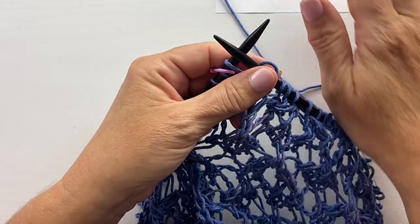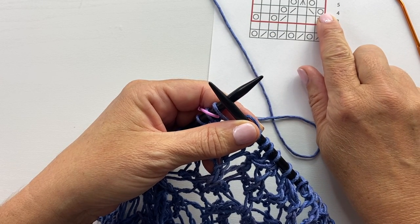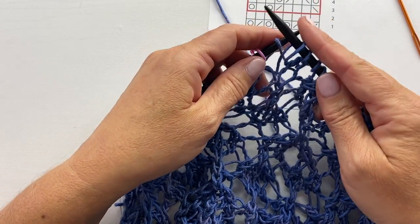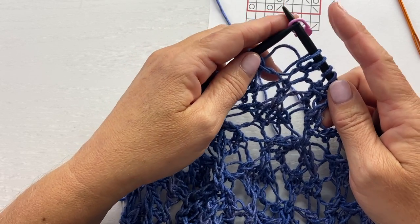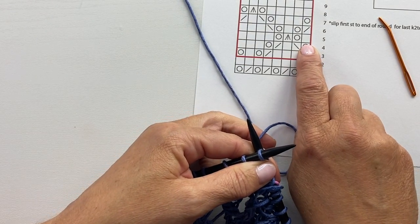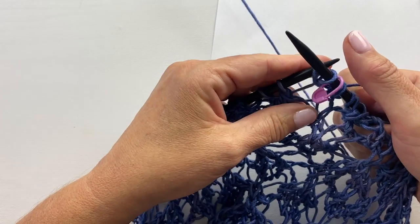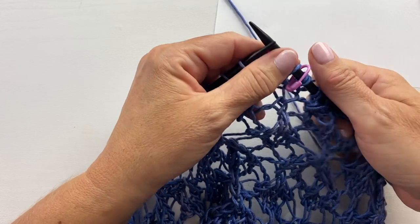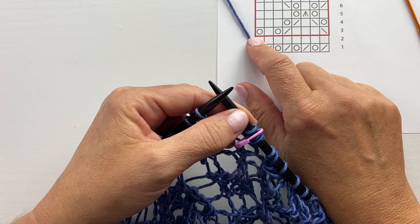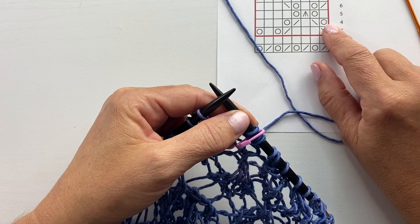On the last repeat of round four, we borrow that yarn over from the beginning of the round to use it at the end as well. Knit into that yarn over for the end of the round, pass the slip stitch over, then pick that yarn over back up and work into the back of it to begin the first knit stitch of round five worked into the yarn over from round four. You can borrow that yarn over and work it into both sides of your round.